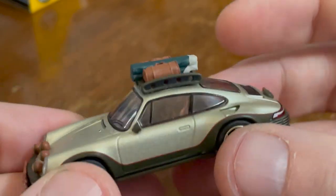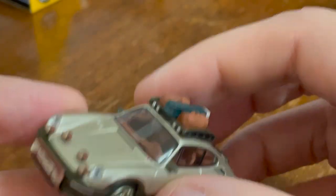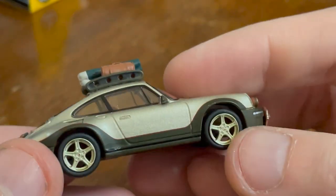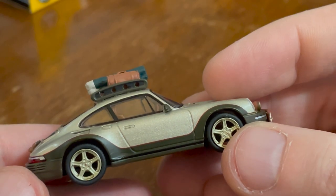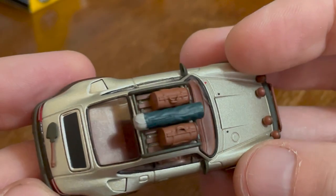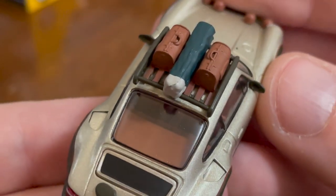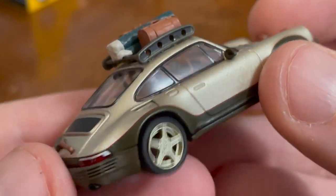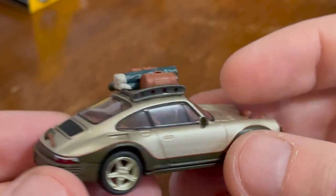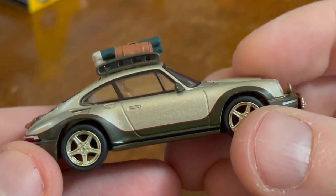It's not a Porsche entering a rally competition kind of thing. But gorgeous — oh my god. These details on top are on wood slats — I didn't even notice that. The details on this casting by Mini GT are flawless. Very, very good.